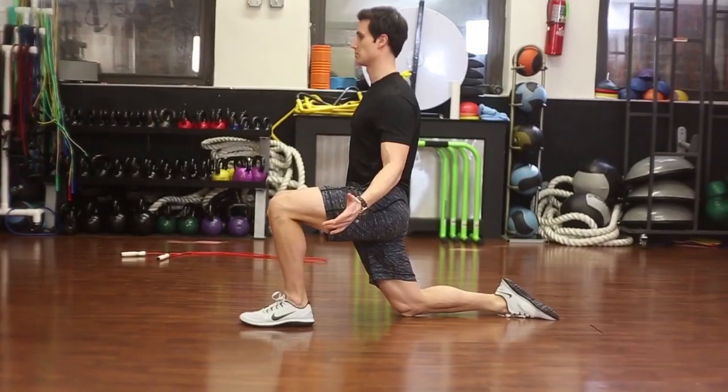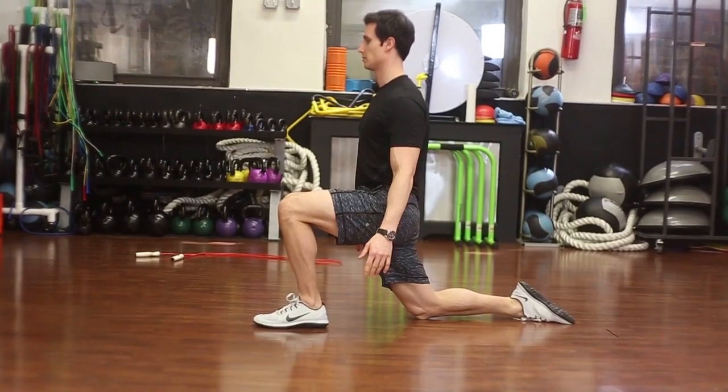If this is the case, it shows that you lack some core control and core stability, and this is a great exercise for you to do to help improve that core stability. Next up is the half kneeling stretch.